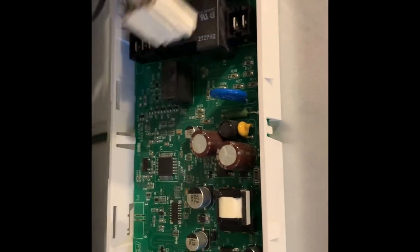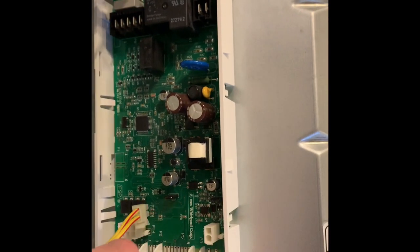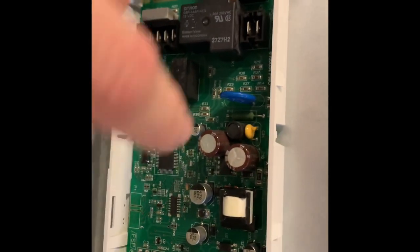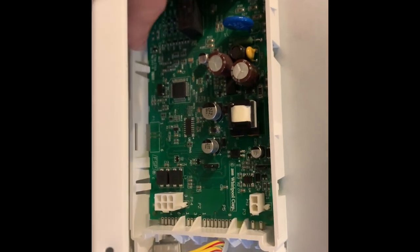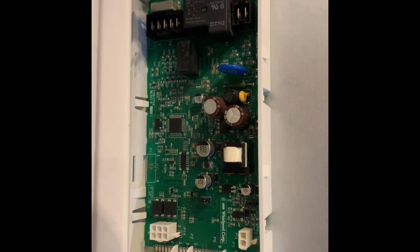It looks like there are no more screws to deal with. We simply have to release that green circuit board from the white carrier it's in. That looks to be just a matter of pressing down the clips around the perimeter of the board and gently raising it out. So we'll give that a go and then take a look at the board and see what we have.